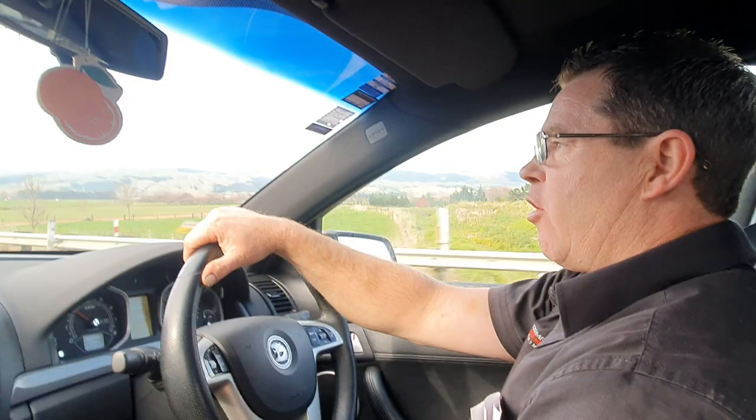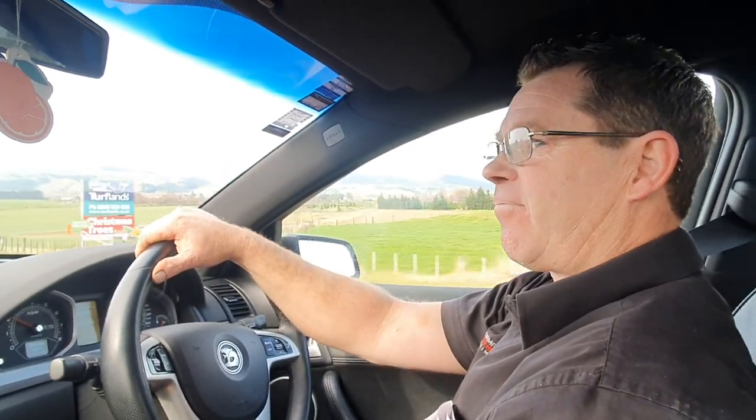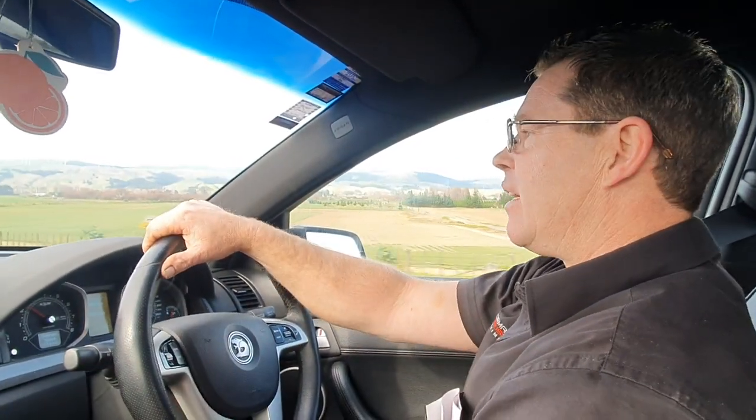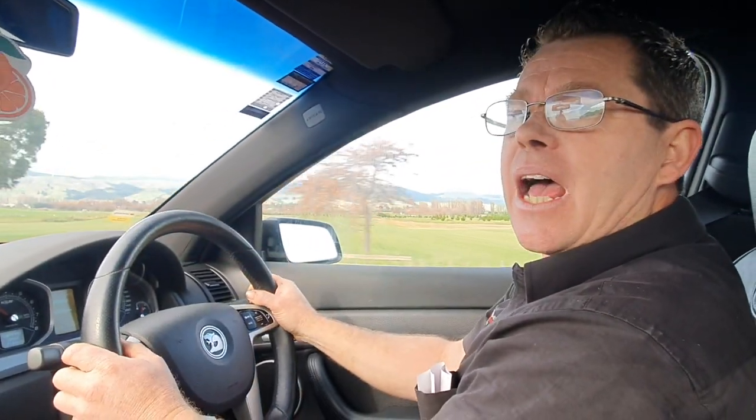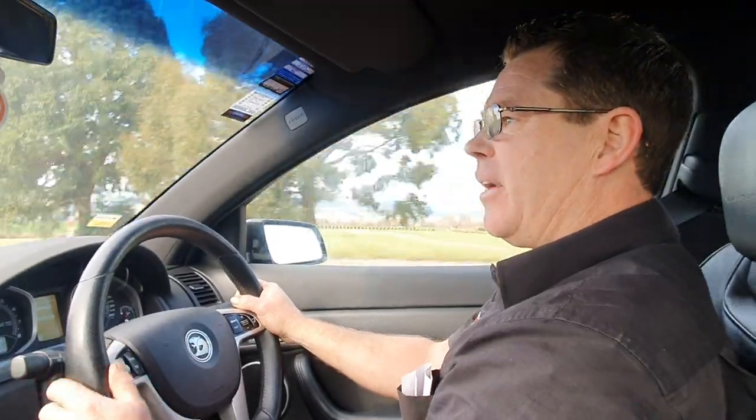Hopefully he's going to have a nice budget for tyres, because most gears, all it wants to do is just go for it. So it's really, really nice to drive.